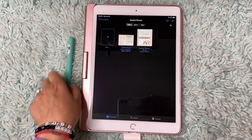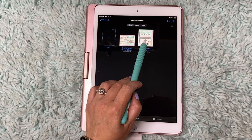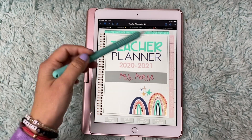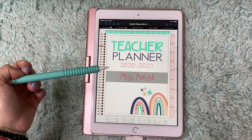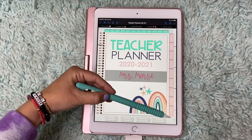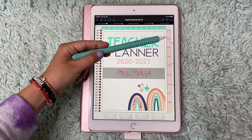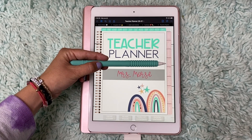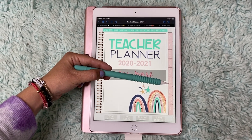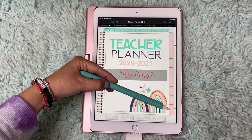My teacher planner is from Teach Create Motivate and you can get that on TPT. So this is what her cover looks like — I thought it was super cute, I just love the colors. She has all these different tabs on the right. There's class info, student info, calendar, lesson plans, week at a glance, month at a glance, parent info, notes and lists, and miscellaneous. She also has all the months of the year at the top, and I love these quick buttons down here — if you need to access the front cover, click there; blank pages; table of contents, which I use a lot.